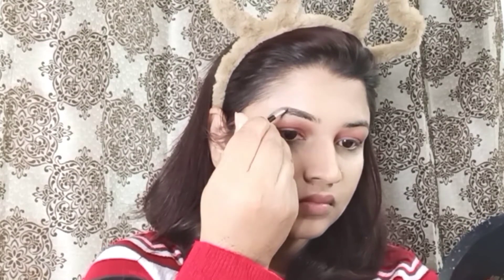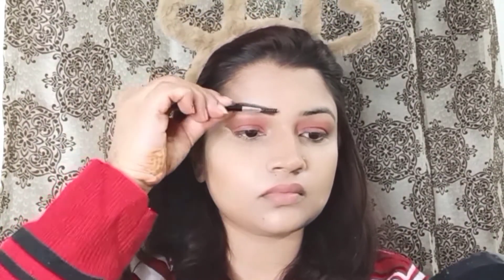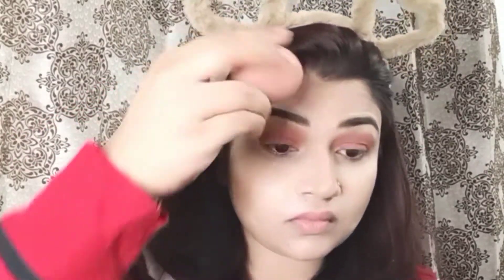Next, I will fill my eyebrows. Make sure when you fill them, start from the middle, then slowly go down to the back side, and then create the front side. Apply the eyebrows evenly on both sides.